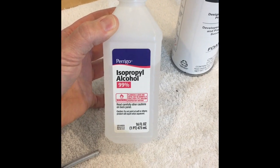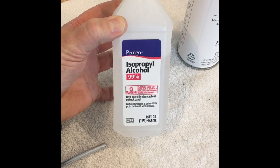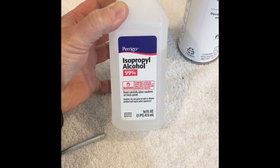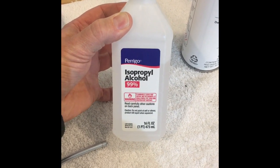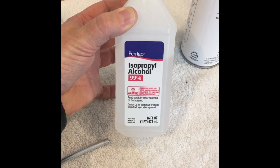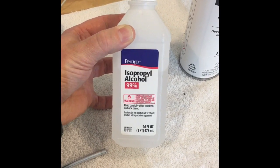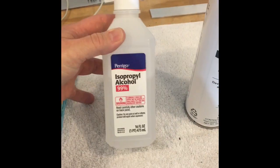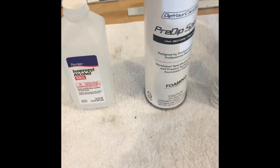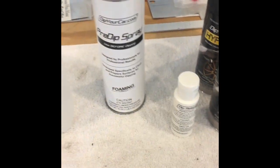Per the recommendations of Dip Your Car, I also got some 99% isopropyl alcohol. I did this to make sure I got all the wax off the chrome wheels and any kind of film on there. I wiped down all the surfaces I want to dip with this first, getting real good in between the rim and the tire — did it three times.